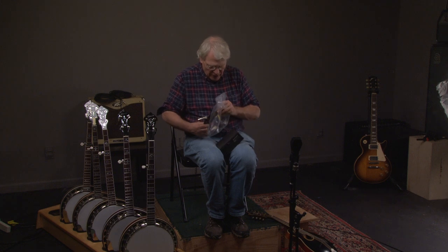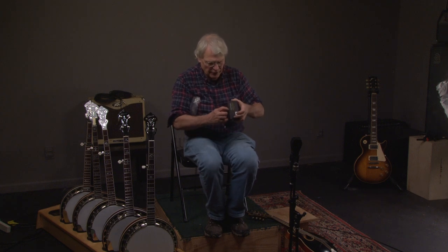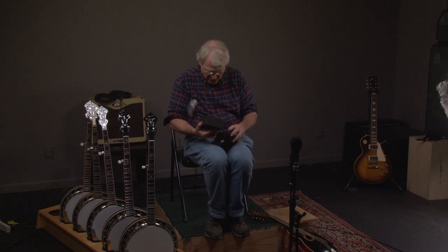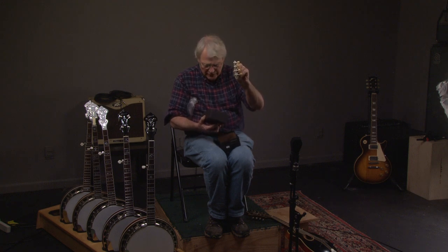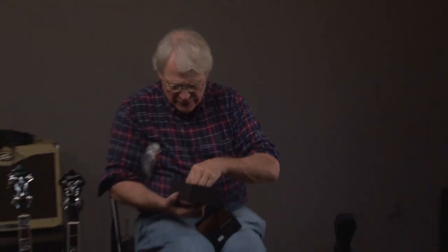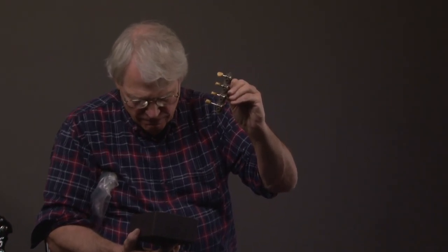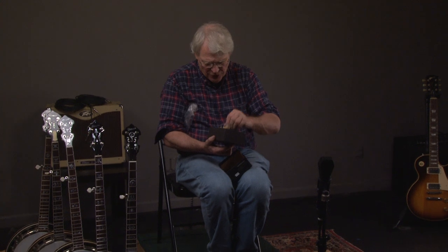And then we open up this box here — those are Waverly keys that are on it, engraved and gold plated. And then we have the original keys; here's what they look like, with original buttons. Here are the other keys, and honestly it looks like there are some original screws and a couple non-original screws that hold the keys on.